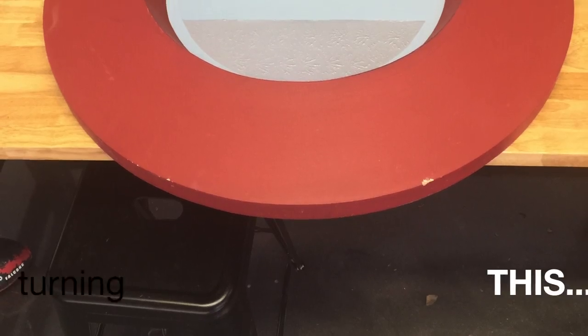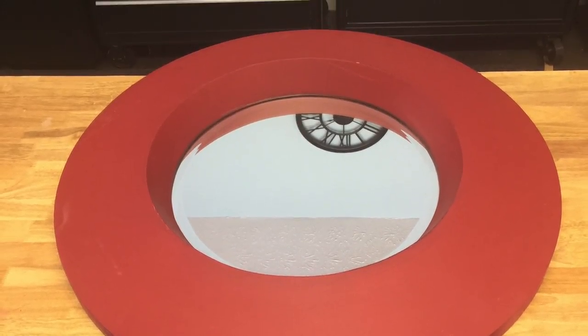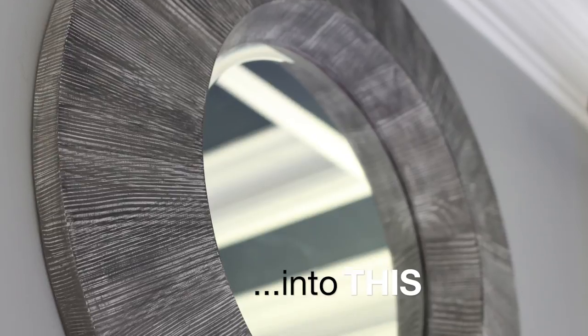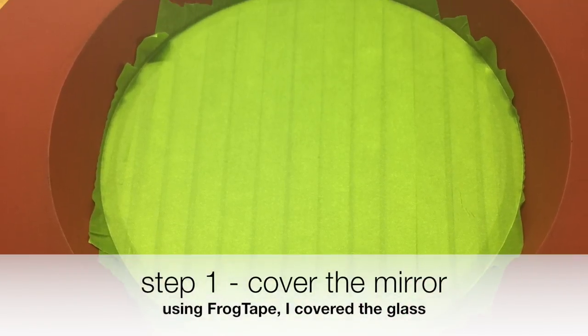I got this great mirror at Goodwill, but it was just not the color that would work in my house, so I decided to give it a makeover with some chalk paint. The first thing I did was cover up the glass part with tape.